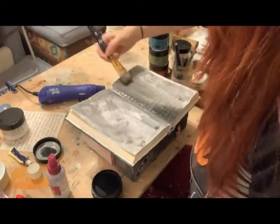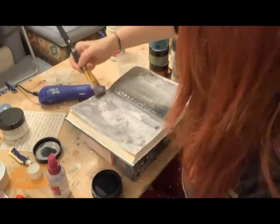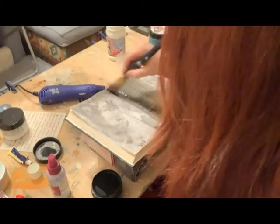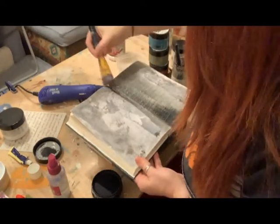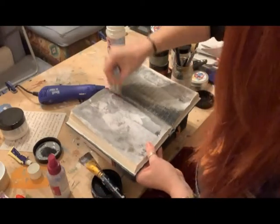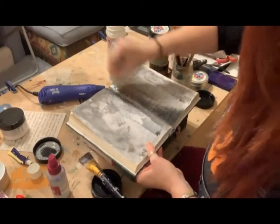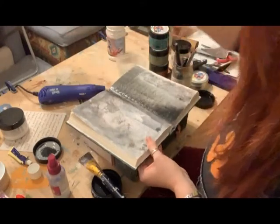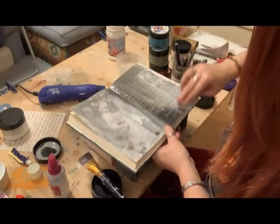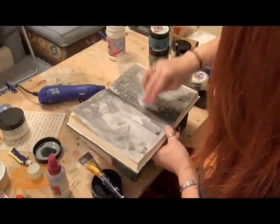I don't want it all over. Where I've just got a little bit of a harsh line, I shall use the rag to just blot it out. I'm going to go back in with my rag just a bit to pick up some of it.